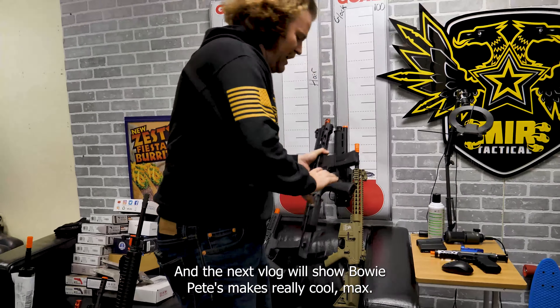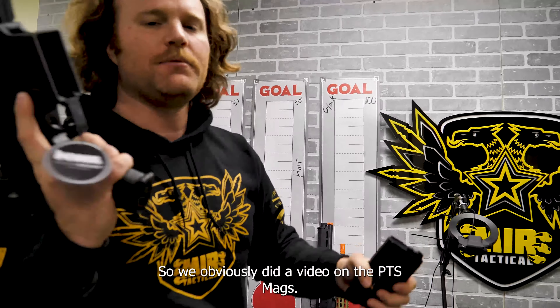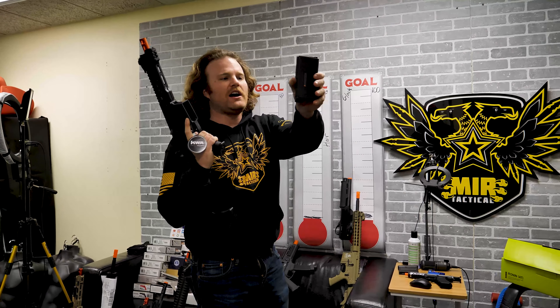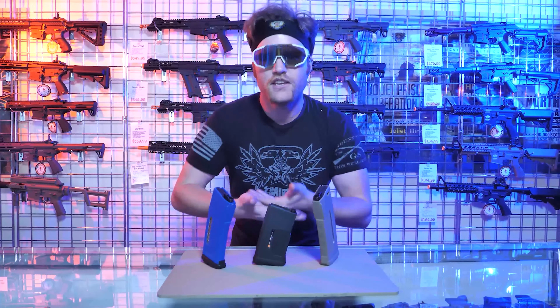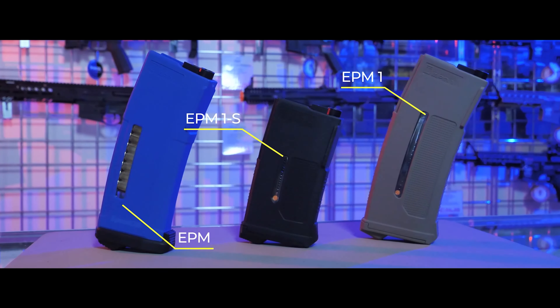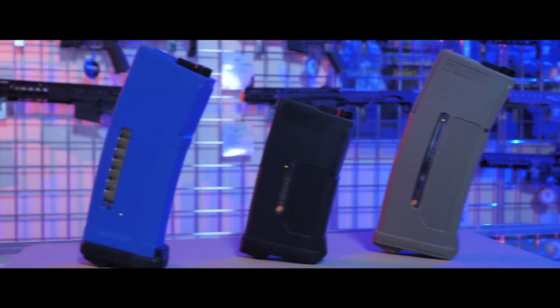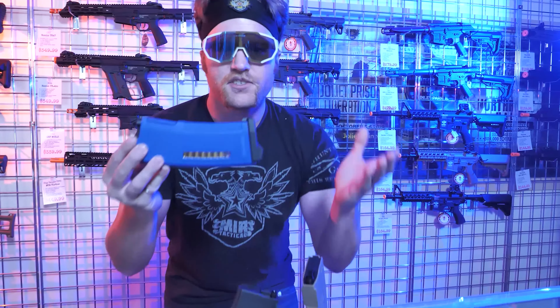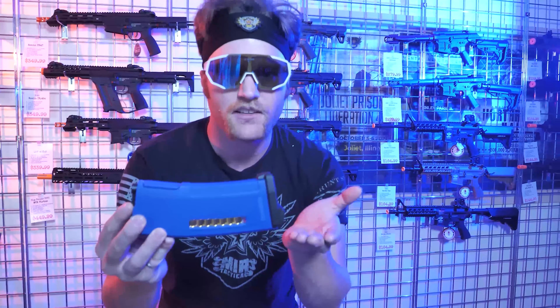PTS makes really cool mags. We already did a video on the PTS mags. Let's play that video now of why PTS EPM mags are the coolest mags in the world. This is Slex Wild here, and I just found the most elusive mags on the marketplace — these are the PTS EPMs. The OG, the regular EPM — this started off the PTS mag lineup.